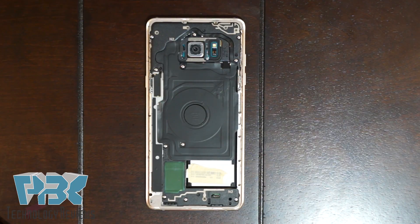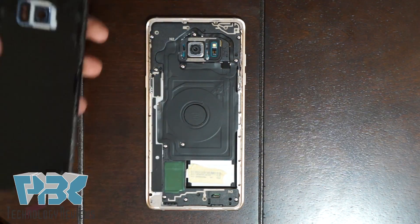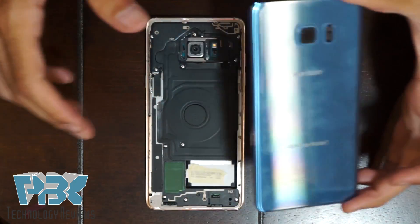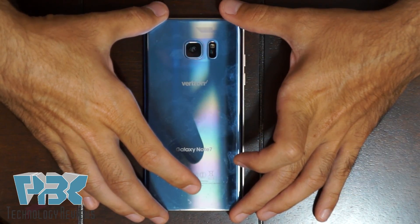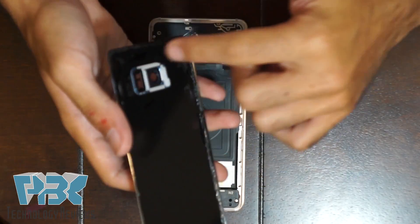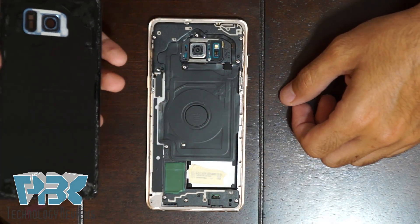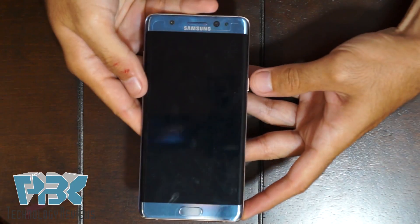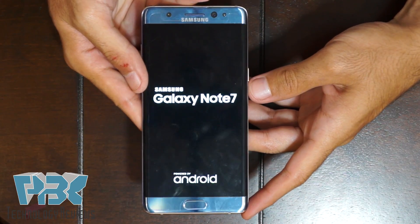Once you put the screws back in, you're going to have to reattach your back glass plate. You can just heat it up a little bit, put it on and press firmly down, then reheat it so it attaches well. If you want, you can remove the old adhesive and apply new adhesive to make sure it has a strong bond. Once you've got your back on and attached, go ahead and power on the phone, and you're ready to go.